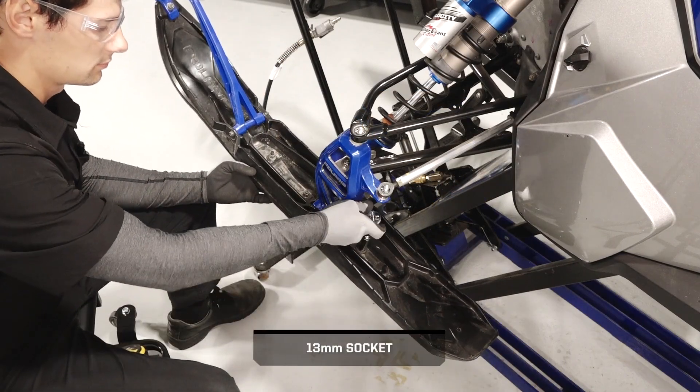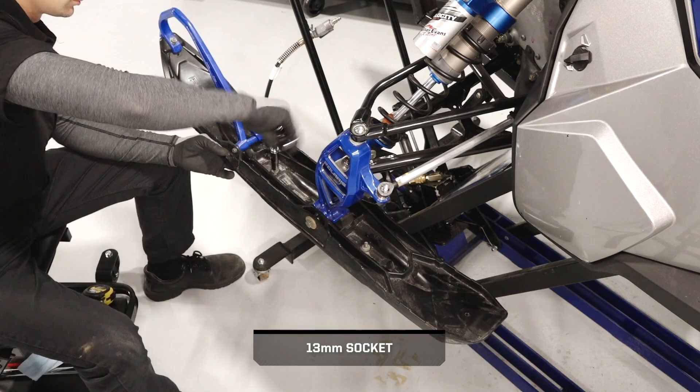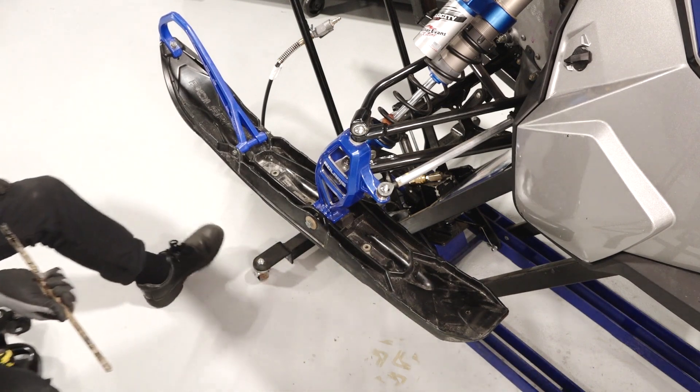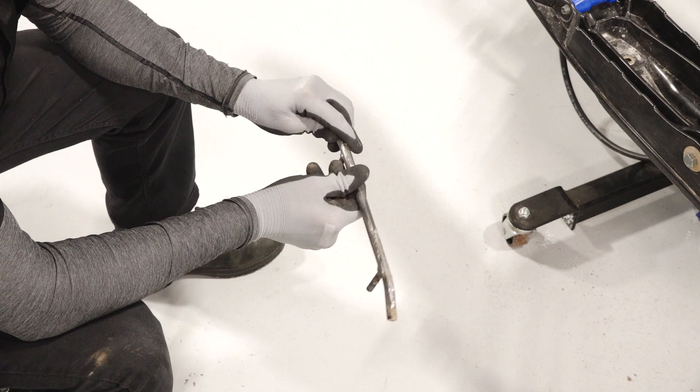Next, remove the three Skag nuts and washers inside the ski. Then pull the Skagg down and out of the ski to remove. Inspect the Skagg for wear or damage and replace if necessary.